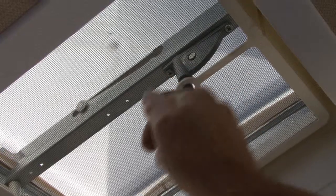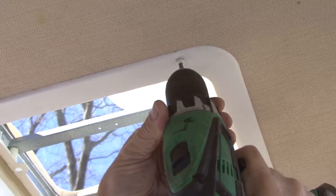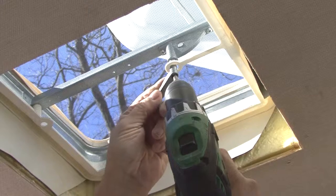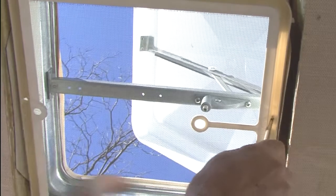Step number one: from inside the RV crank the vent to the open position. Next, remove the garnish ring, the crank handle and the screen frame.